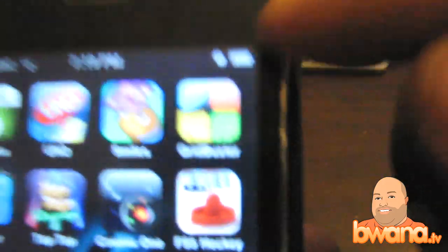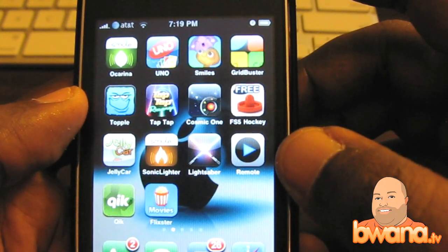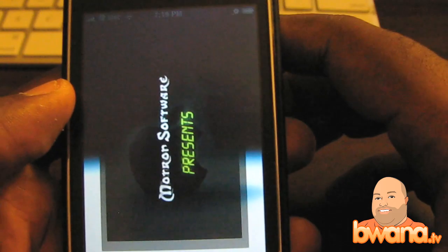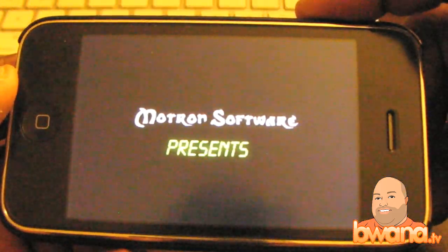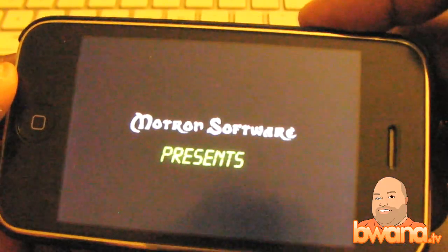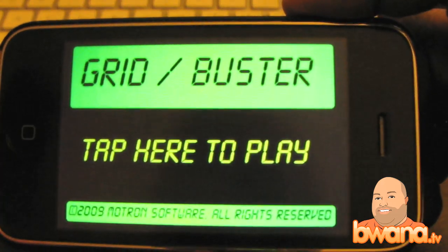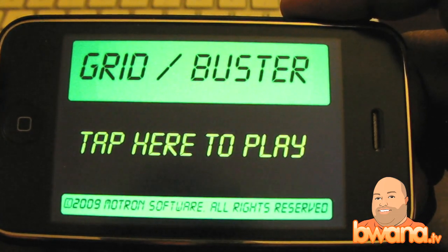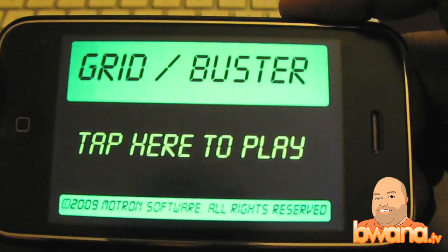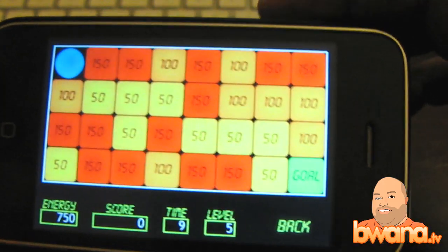It's called Grid Buster. The object of the game is to move a little blue ball from the top left of the screen to the bottom right. That sounds easy, right? Well, there's a catch.